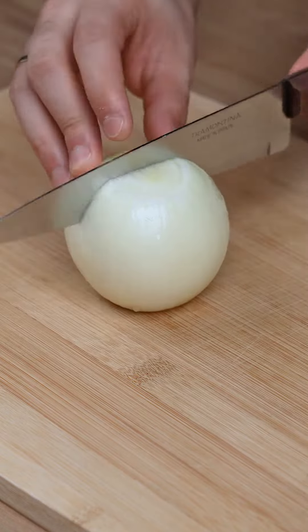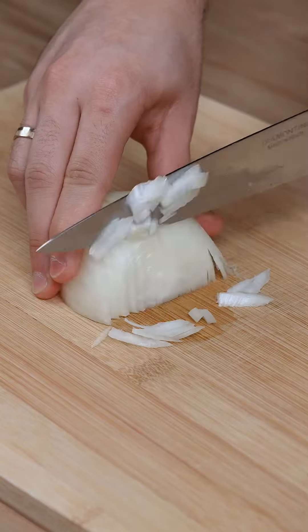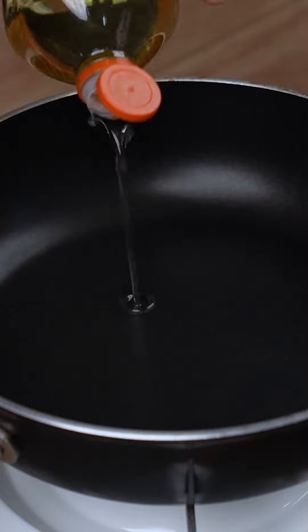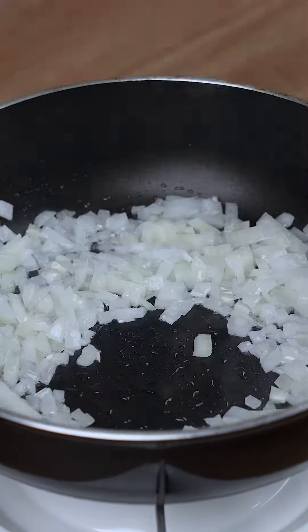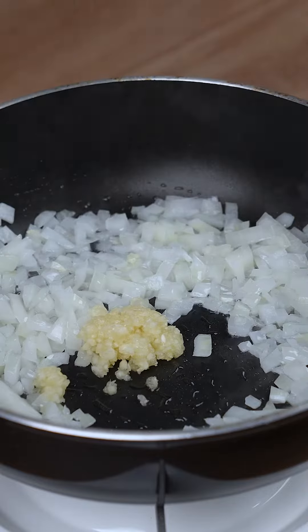Meanwhile, get one half onion, chop it into strips, and then into small cubes. In a skillet over medium heat, add one drizzle of oil. Put the onion in the skillet and add three crushed garlic cloves.